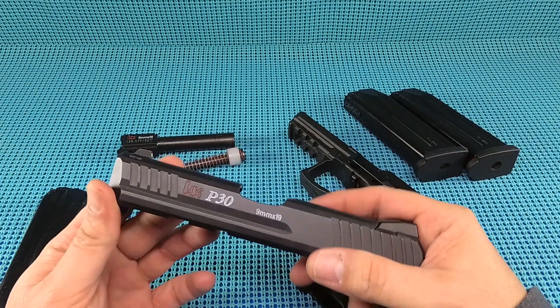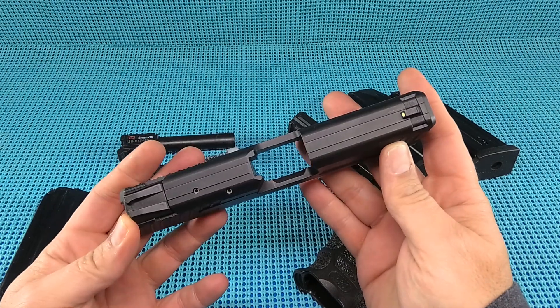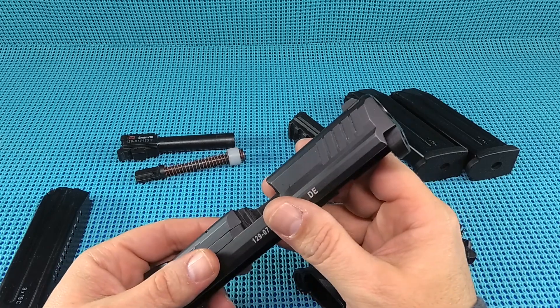So this is your first look at the HK P30. Kind of falling in love with this bad boy - can't wait to shoot it. If you liked the video, hit the thumbs up. If you've fallen out of love with me, hit the thumbs down, and please subscribe.